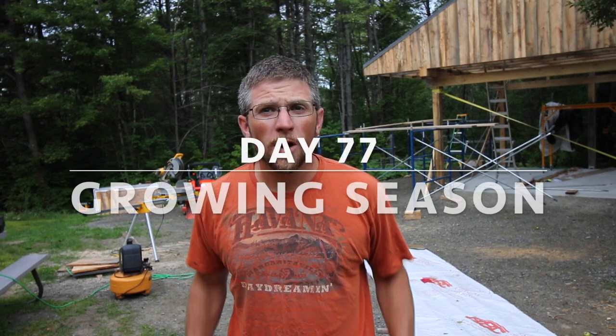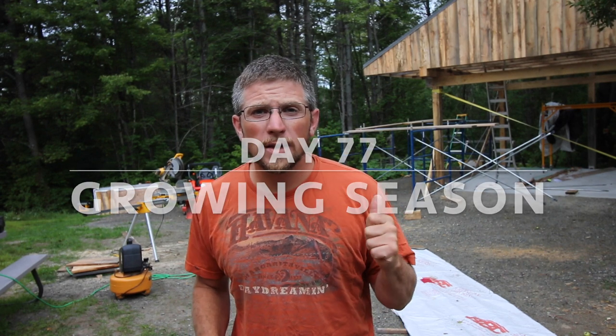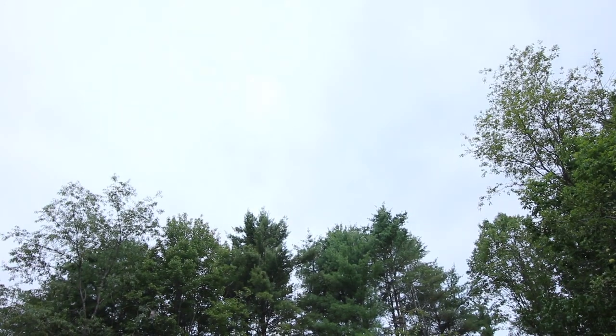Good morning modernsteaders. We're getting set up to get the tin on today. It's looking pretty dreary out but it's not showing any rain in the forecast. We'll keep our fingers crossed we're not going to get any, but you never know what's going to happen.